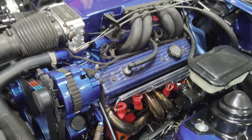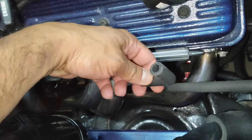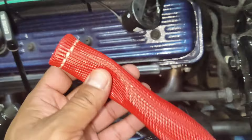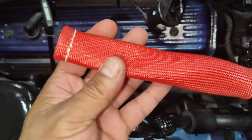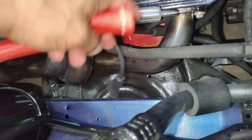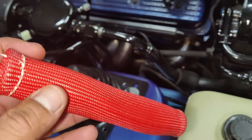It's fairly easy to install once you have your spark plug wire removed from the spark plug. All we're doing is slipping this on. You can put them on 90-degree spark plug wires like I have here, and they'll also go great on the straight boot style as well.